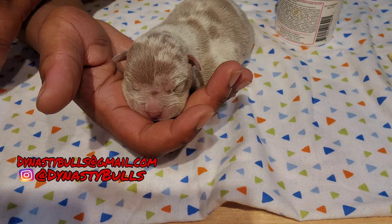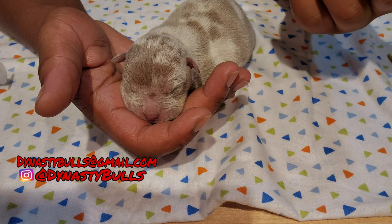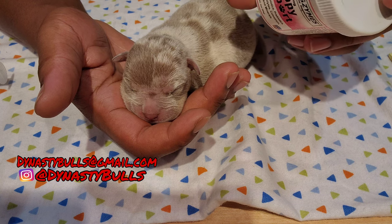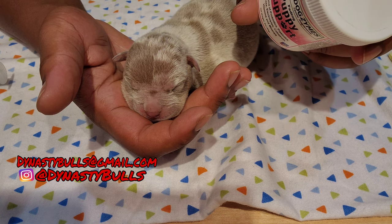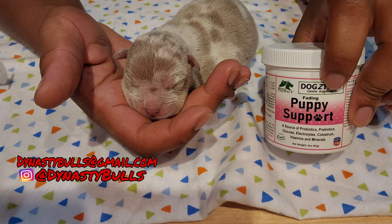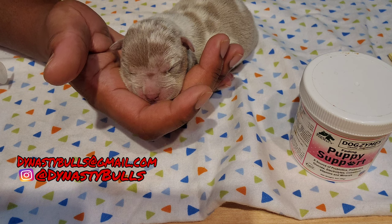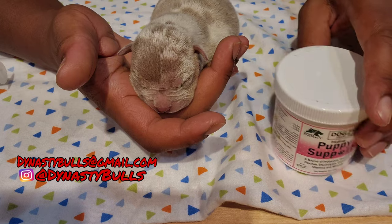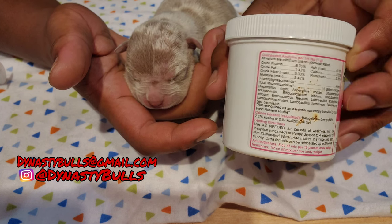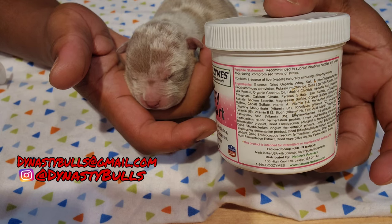We also give this puppy a supplement — it's by Dog's Aim, called Puppy Support. It's a source of probiotics, prebiotics, glucose, electrolytes, colostrum, vitamins and minerals. It's kind of like something that brings a weak puppy back — you can even mix it into the milk. Mix it into those doses every so often through the night between the two-hour feedings. All the directions are on the back. It's something good to always have on hand, especially when you're talking about weaning puppies.